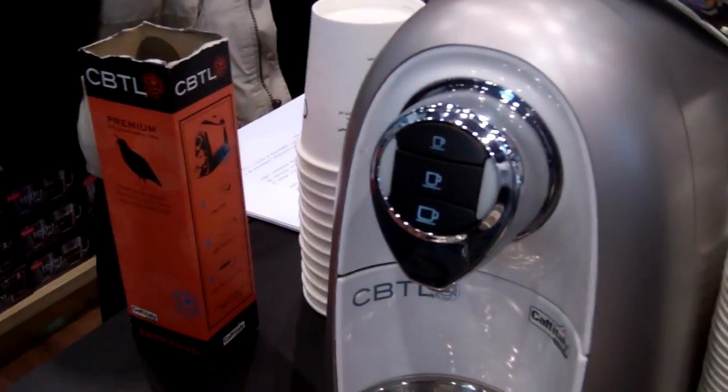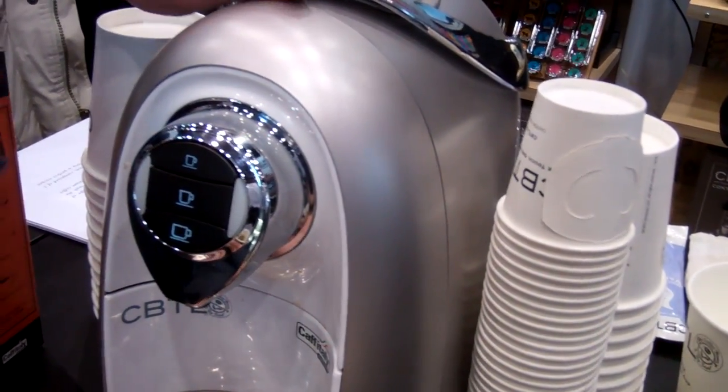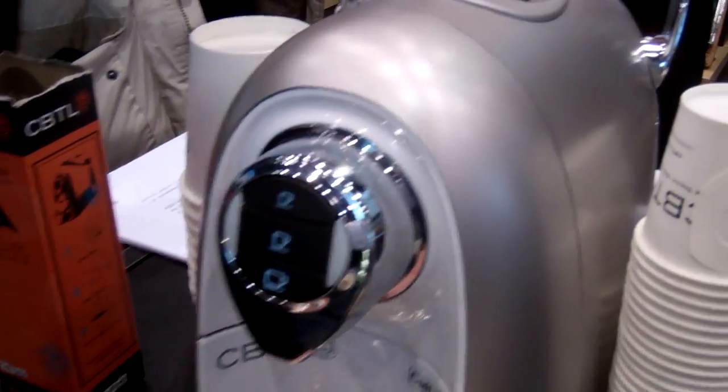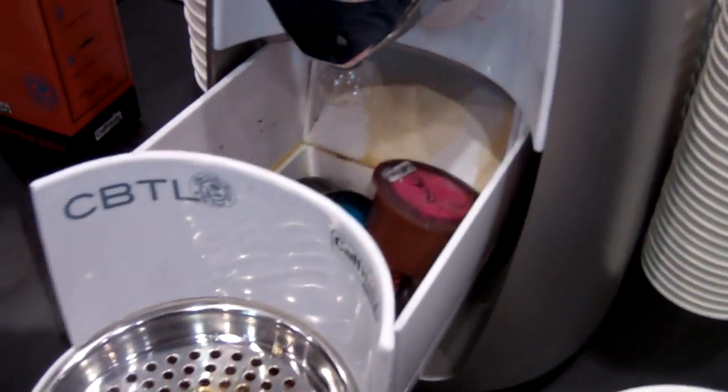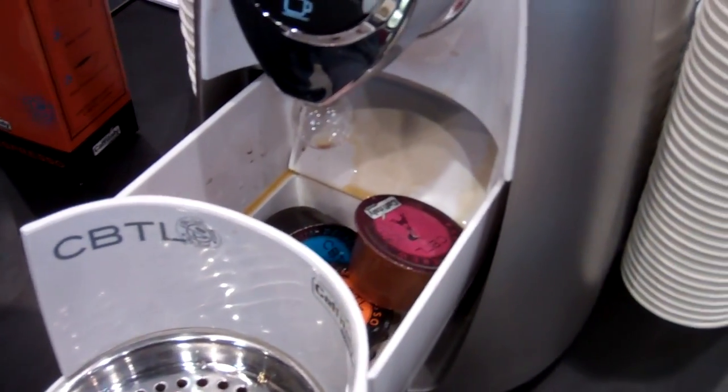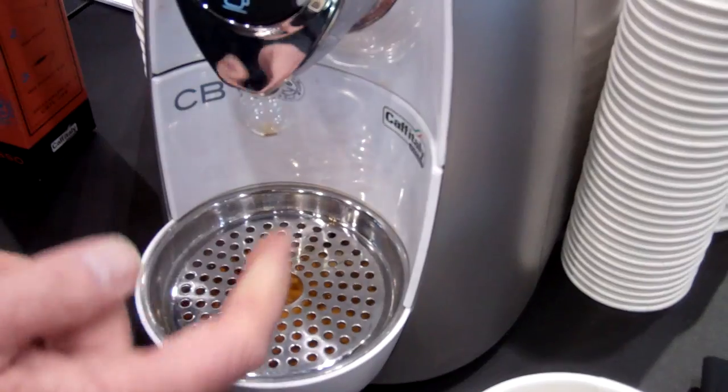The capsules go directly into the machine. Right now it's stuck in there, so when I open this it will eject that down — you've probably heard it fall. And that holds about 10 capsules before you have to empty it.